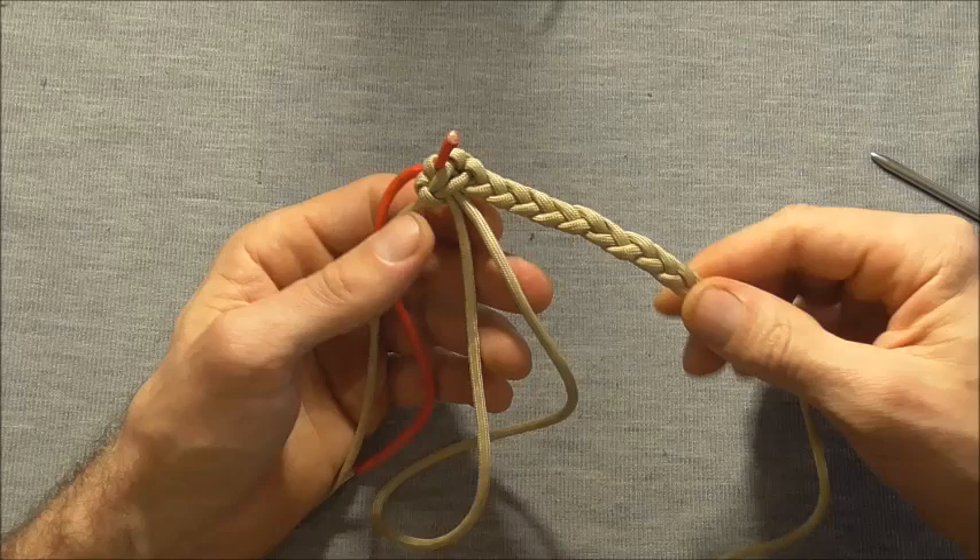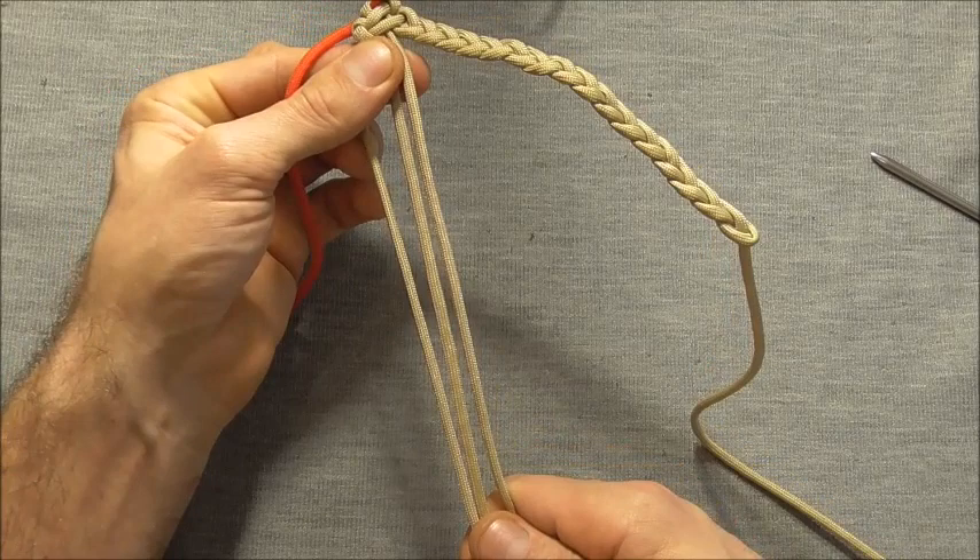And then we just need to repeat this braid on the left side — exact same process, braid this strand through.